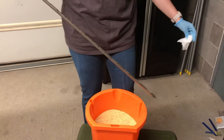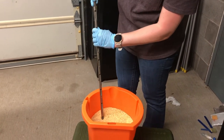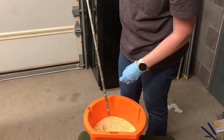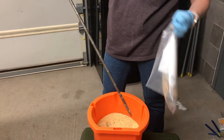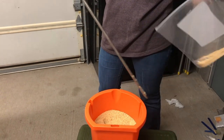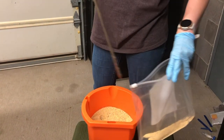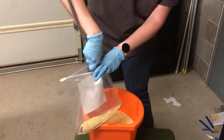Then insert the sleeved tube into the feed that you want to sample with the square compartments open. Then rotate the inner compartment to close the open rectangles to collect a feed sample. Withdraw the feed probe from the feed and dump the feed located in the internal compartment into a bag.